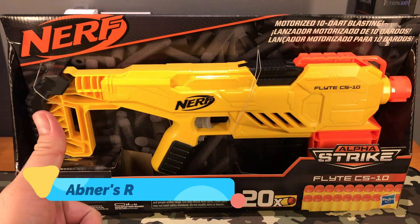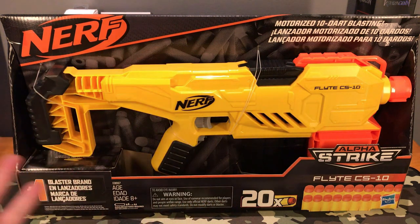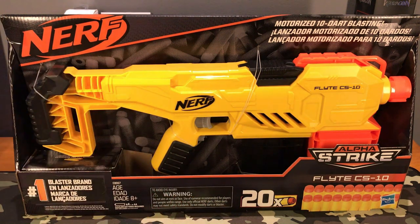Hey there guys, Abner's Reviews here, back with another unboxing. And today we would be playing with the Nerf Alpha Strike Flight CS10.